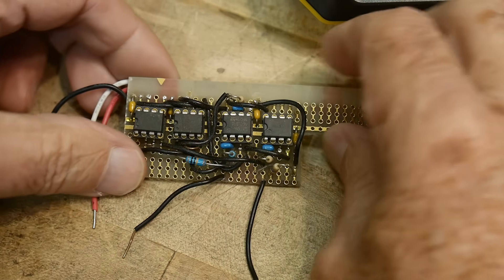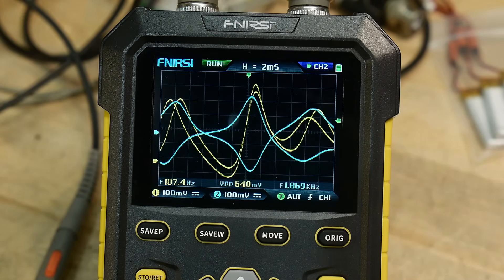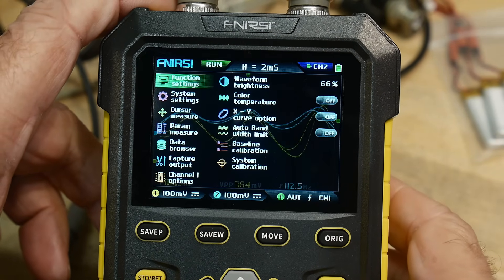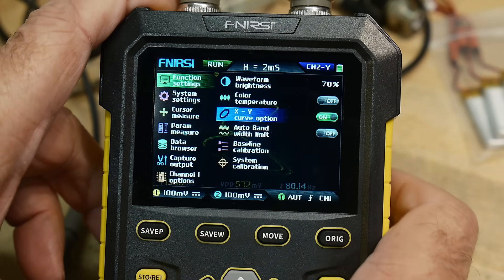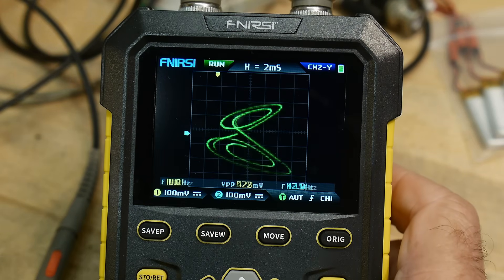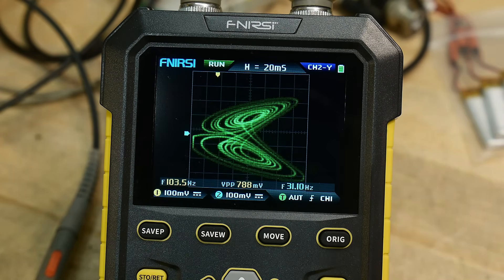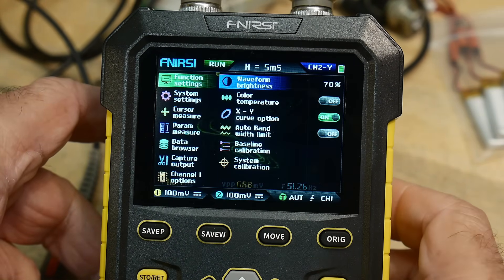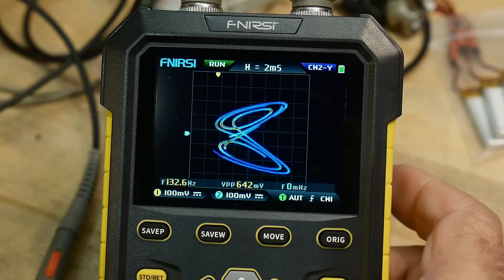It says it has XY mode, and I was really shocked about that, because XY mode is not easy on digital oscilloscopes. This one does it really well. I put on my Lorentz attractor and it's doing great. With false color turned on it's even better.